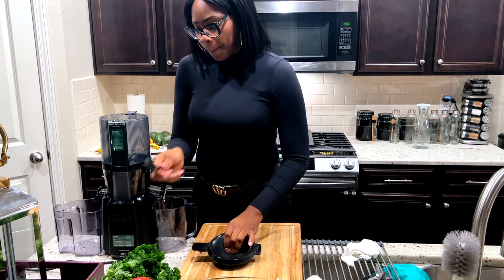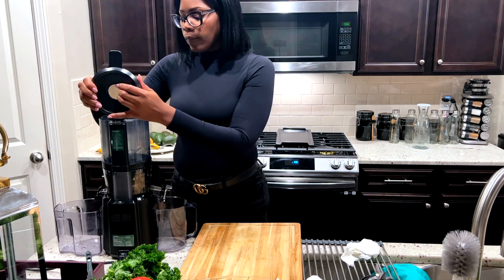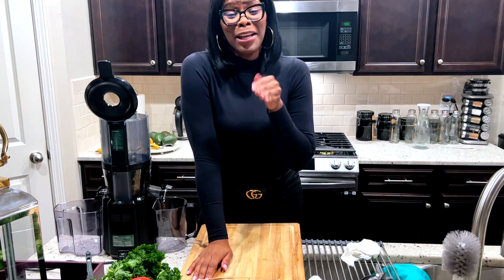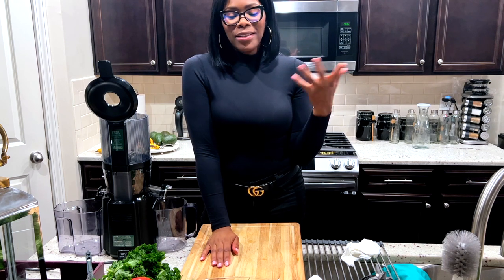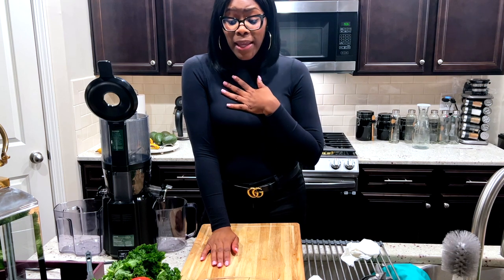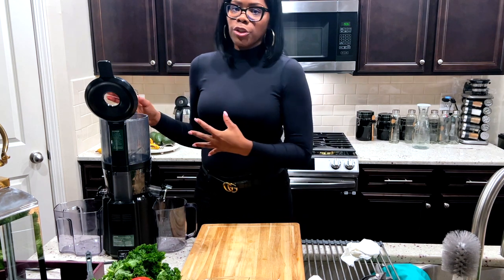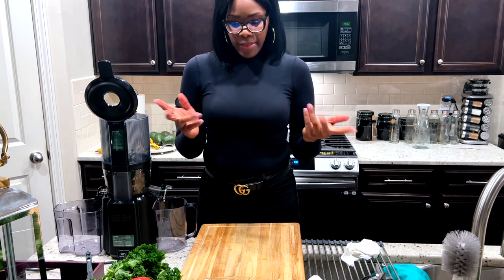I'm gonna make my juice now. If you're going to be batch juicing, nobody else is going to say this, but cleaning it after each thing takes time. So in my head what I started to do was juice the things that are lighter first, and then go into my green juice — that way there's no mixing of the juices.